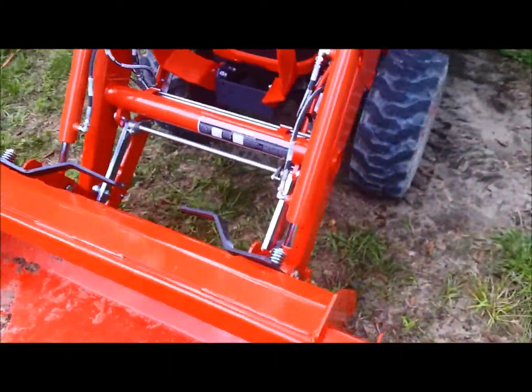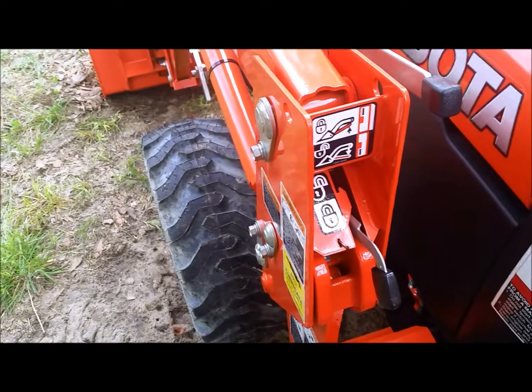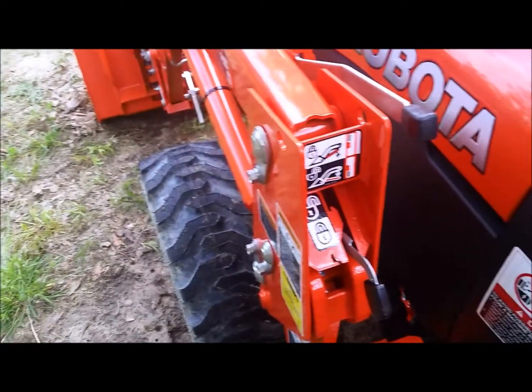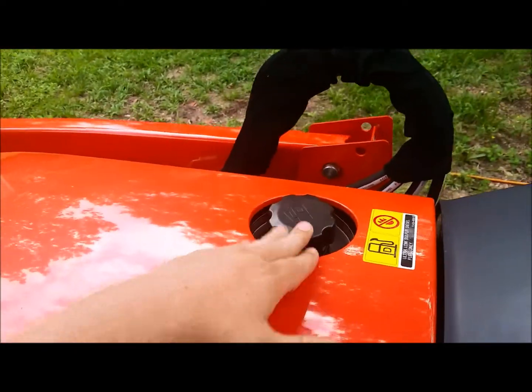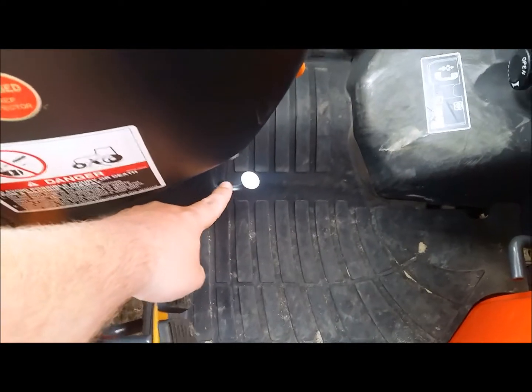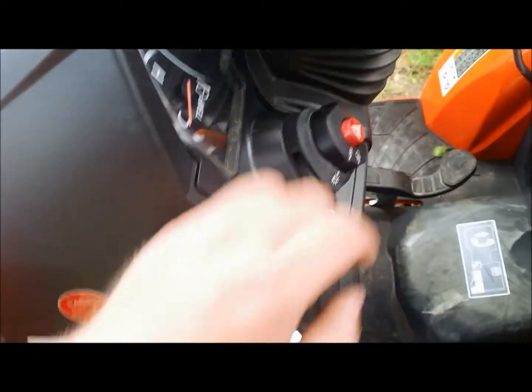The whole loader comes off — you can either remove just the bucket or take the whole loader off, and it's really simple to do. The gas fill is on the hood on these. There's also your tilt steering wheel adjustment, turn signals, and emergency lights.